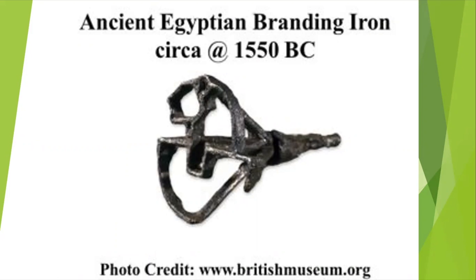The early Egyptians were branding their livestock with simple patterns as early as 2000 BC. The Spanish conqueror Hernando Cortes brought the practice of branding horses and cattle to North America in the 16th century. The American custom of branding cattle came from Mexico. As you can see, this is an ancient Egyptian branding iron around 1550 BC.